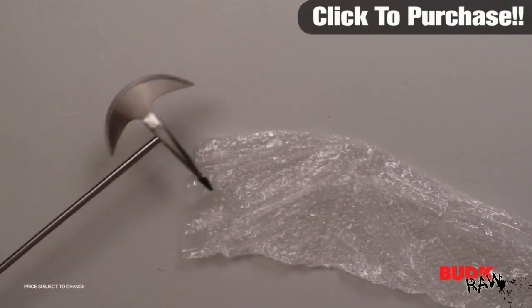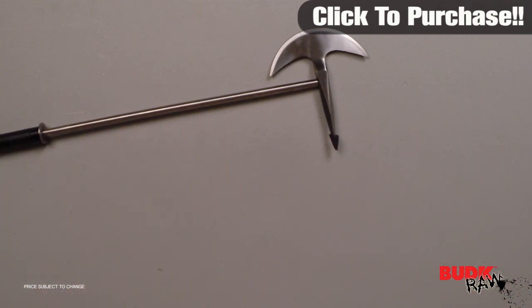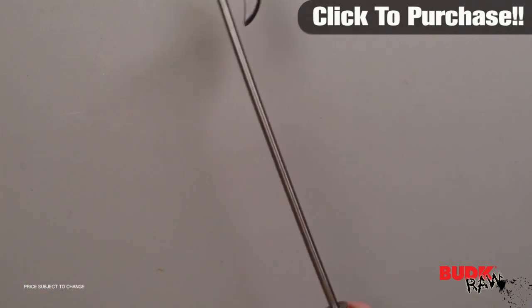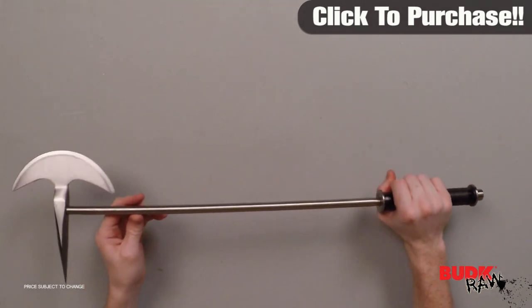If you do not foresee a duel in your future, this piece is perfect for the reenactor or displayed above your mantle to keep heads turning. It's constructed entirely of solid stainless steel with a mirror finish, with a leather wrapped handle. It measures 25 and a quarter inches overall with a six inch blade.